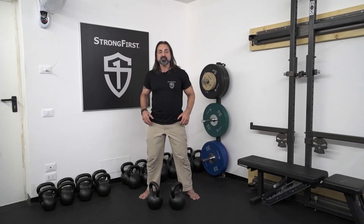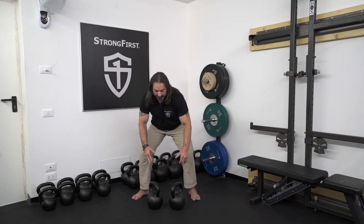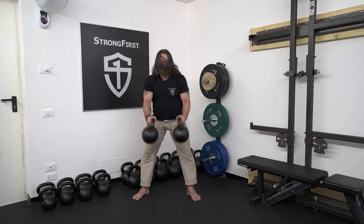Now rip the bells from the ground, clean them to the rack position. Adjust your stance for the squat.